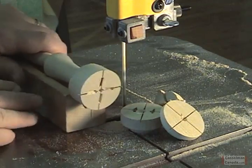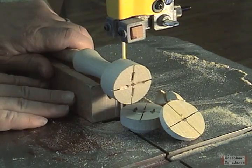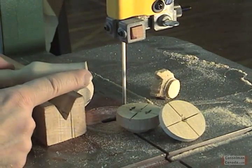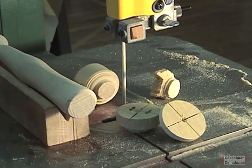Now I turn it around to do the other end. And there we go. I now have the end that goes into the head and the tail end of the handle, and everything is ready to work.